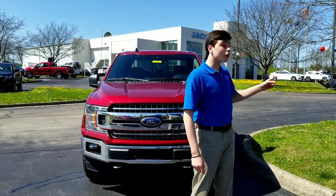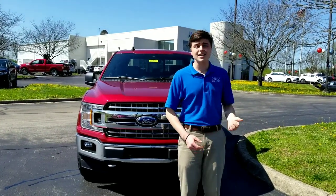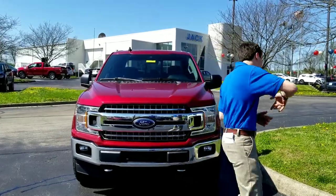Hi guys, my name is Nick Venn and I work here at Jack Kane Ford in Versailles, Kentucky. What I'm going to show you today is how to access and activate the Ford Wi-Fi hotspot on the new vehicles. Come on and I'll show you.